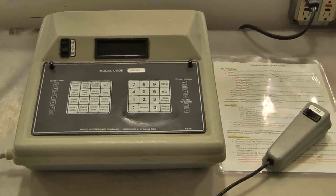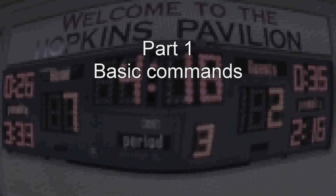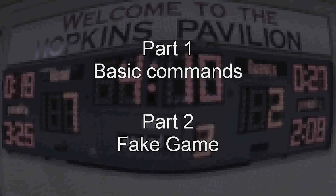Hello, thank you for volunteering your time to run the scoreboard at the Hopkins Pavilion. This video consists of two parts. The first part will cover the basics about the scoreboard and how to make specific entries on the controller. In the second part, I will talk you through a fake game and show you how that is done from the perspective of running the controller.